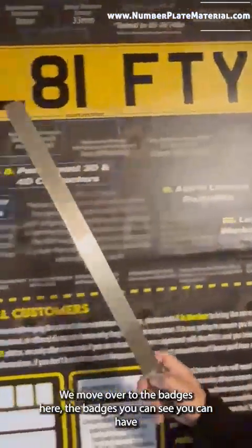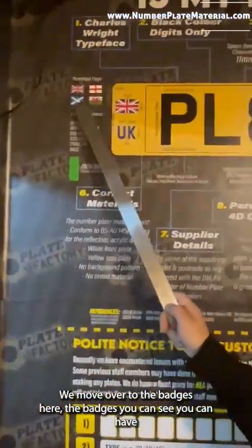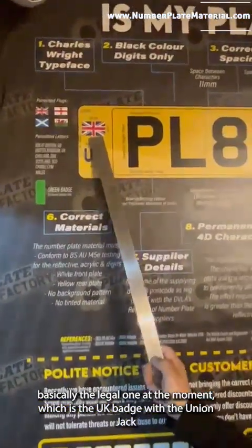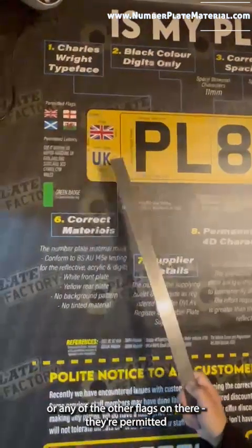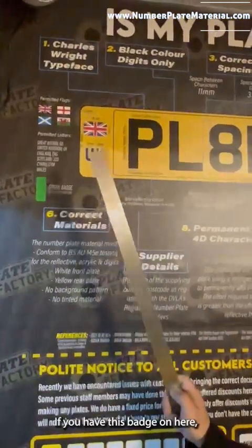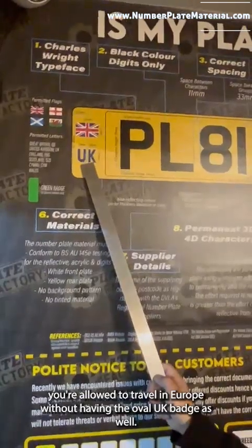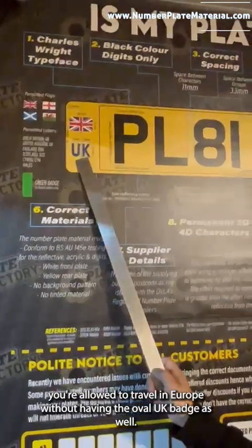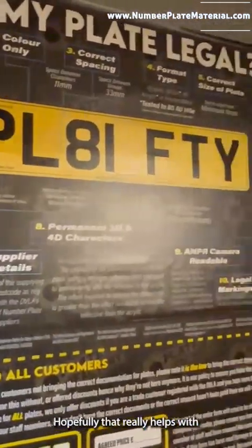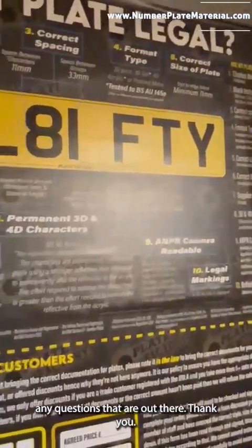We've already talked about the legal markings. Moving over to the badges — you can have a UK badge with the union jack, or any of these other flags; they're permitted. If you have an electric vehicle you're allowed to have the green flash on there. If you have this badge on here you're allowed to travel in Europe without needing the oval UK badge as well, so it's a great option if you're traveling abroad. Hopefully that really helps with any questions — thank you.